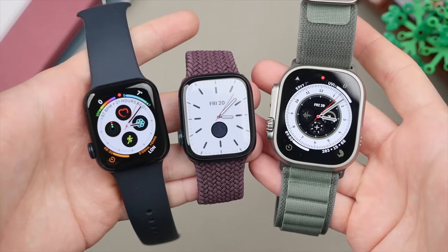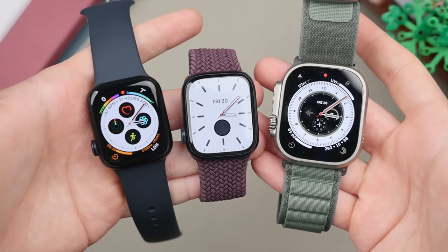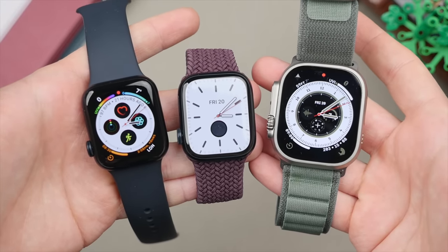I've thoroughly used and tested all of the current Apple Watch models — from the SE2, there it is, to the Series 8, and also the Apple Watch Ultra. In this video, I'm going to be comparing all three of these models to help you find out which is best for you.